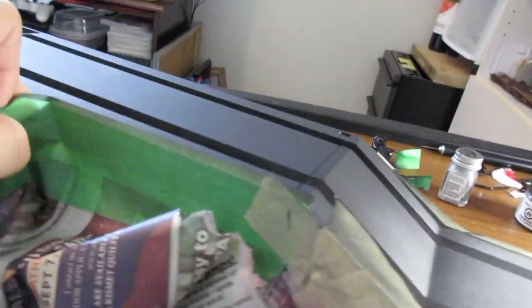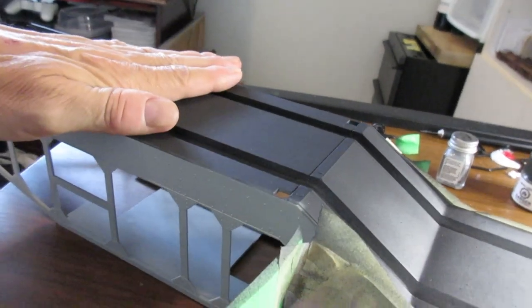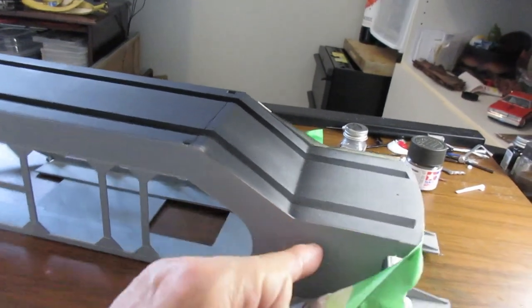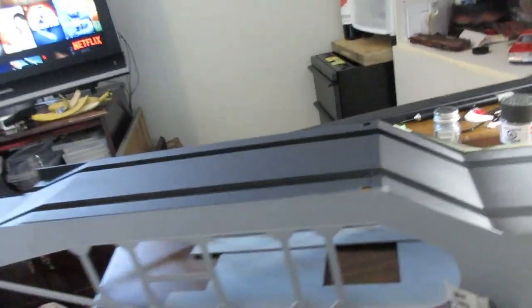Should I paint the yellow before I glue everything on? I'm undecided. It might be easier because I can set the chassis on the bottom and then the yellow will dry. I think that's the tactic — making plans as we go here. Let me shut the camera off for a bit so I can get things organized.